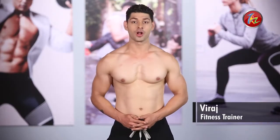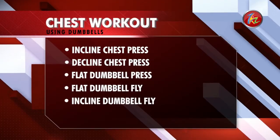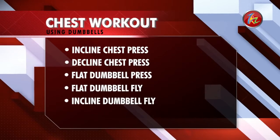Hello guys, I am Viraj and today I will tell you how you can do a perfect chest routine with dumbbells. In this workout, we are going to use just dumbbells. So let's get started.